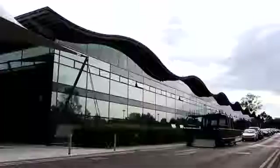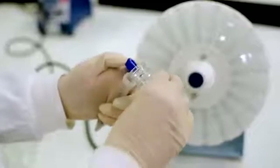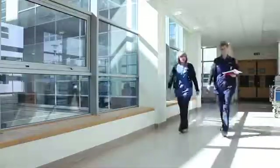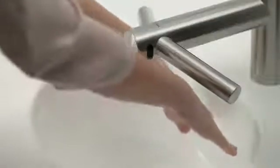For ten years at Dyson, experts drawn from microbiology, chemistry, and food hygiene sectors have worked with industry partners to test air blade technology to ensure that it's suitable for use in environments where hygiene is critical. Dyson hand dryers are the only hand dryers certified hygienic by the NSF using protocol P335. They're used in hospitals around the world and are approved for use in the food industry by HACCP.